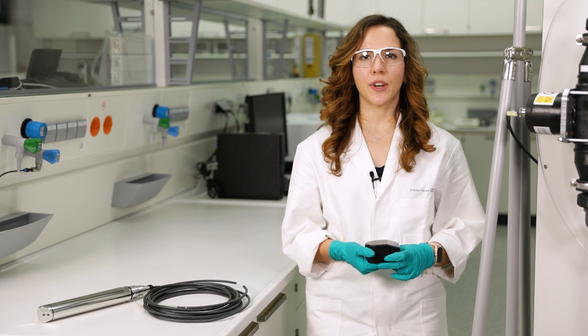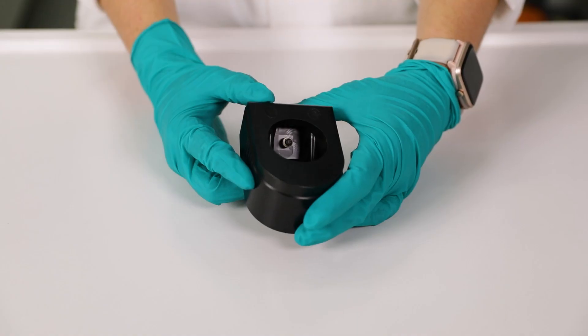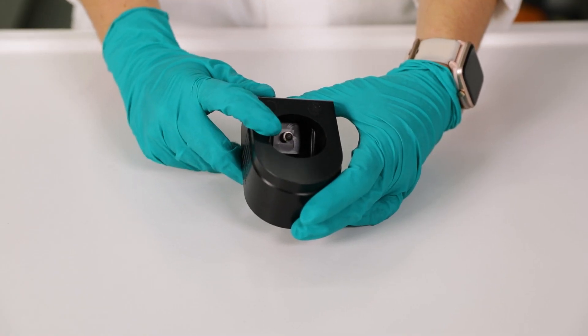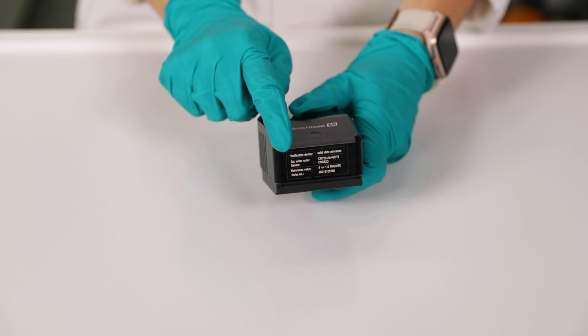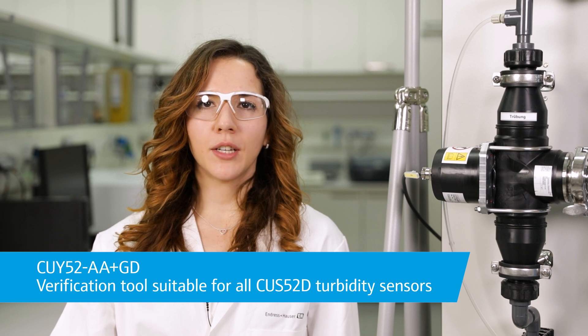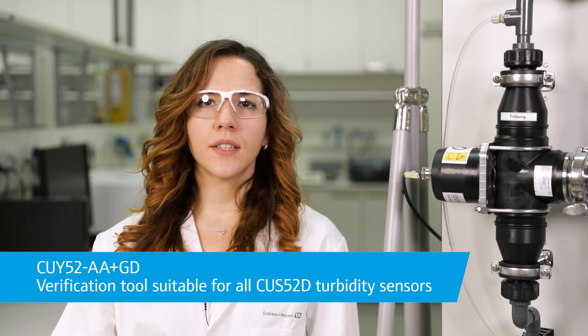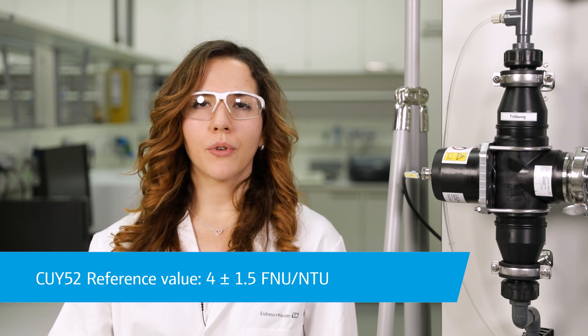Now the sensor is ready for verification, which is possible with one single tool — our solid-state reference. The reference is inside of this unit and simulates a certain turbidity value to the sensor. The nominal value is written on the name plate. The solid-state references are available with different values and different accuracies. There is the version that can be used to check any CUS52D sensor — this solid-state reference is not assigned to a specific sensor and delivers measured values in the range of 4.0 ±1.5 FNU with all CUS52D sensors.